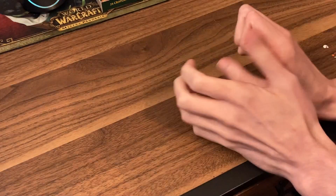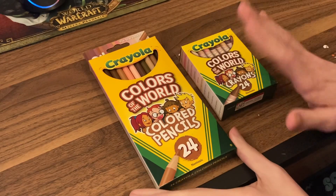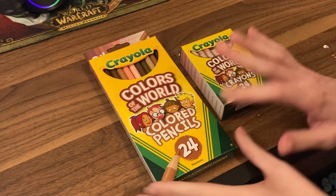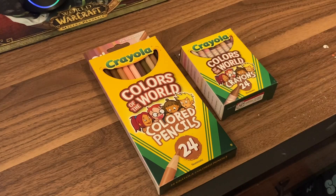Hey everyone, welcome to today's video which is going to be a quick review of the Colors of the World by Quayola. I'm losing my voice tonight.